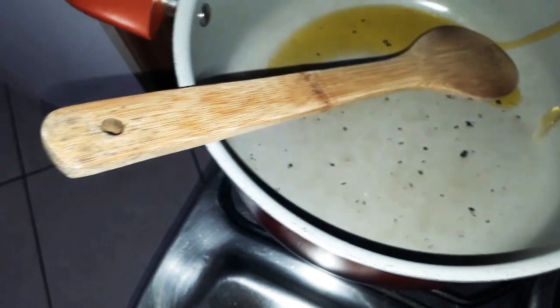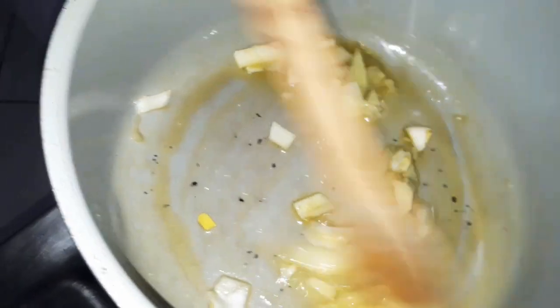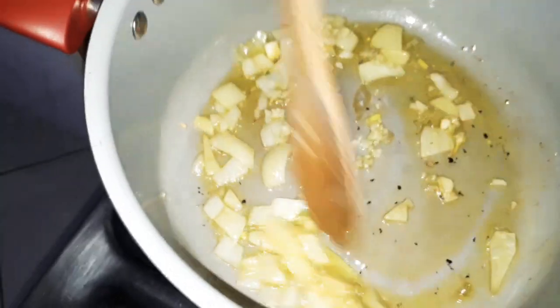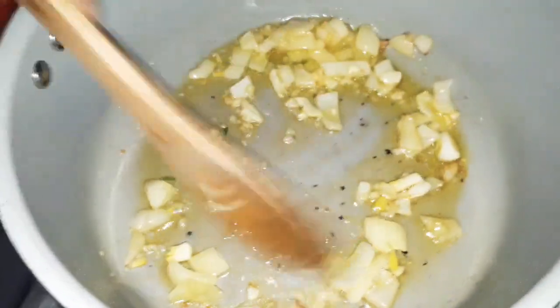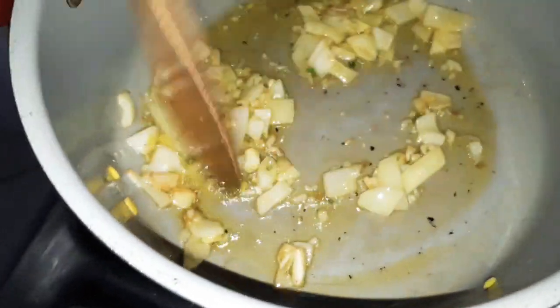Vou colocar bastante azeite e a cebola agora. Vou deixar essa cebola dourar, tá. Essa cebola aqui é para dar só uma fritadinha, uma douradinha — não é para queimar.